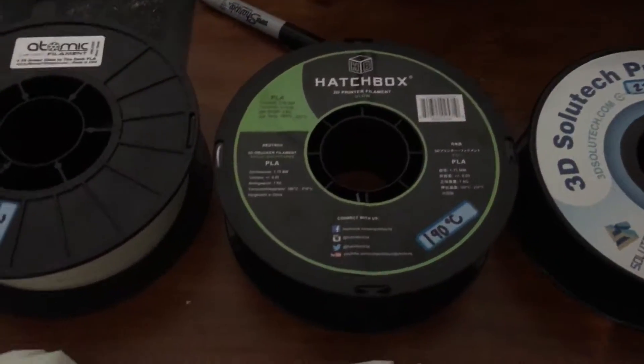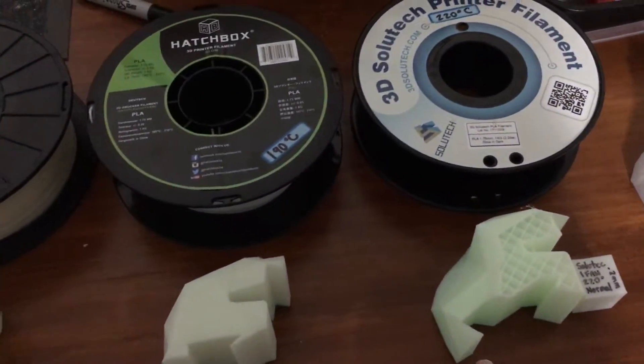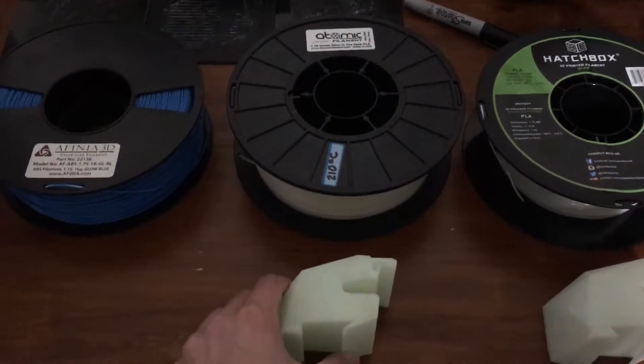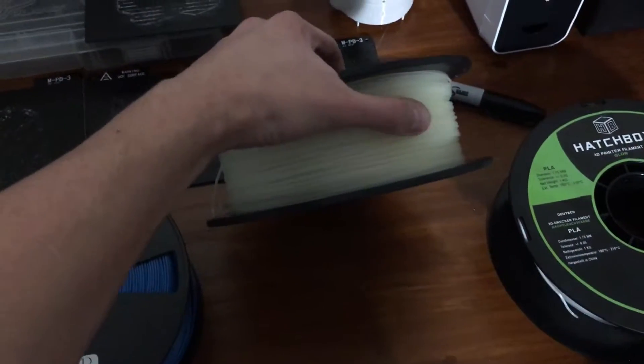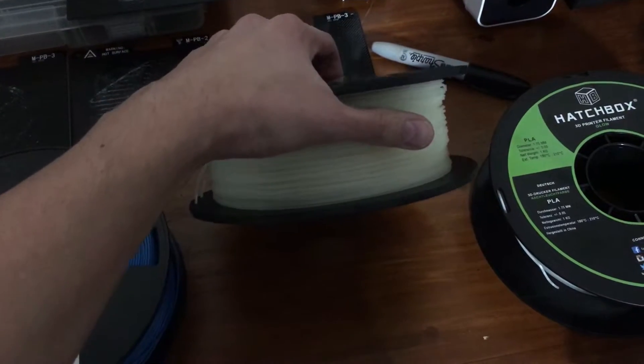The second was Hatchbox. It was okay — it didn't last as long as the Sluishtek. The third one is Atomic, which I would not recommend. The texture on this filament is kind of grainy and I had a lot of trouble getting it to 3D print on my printer.